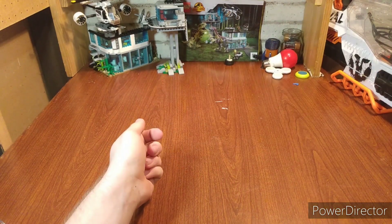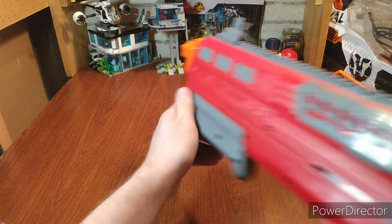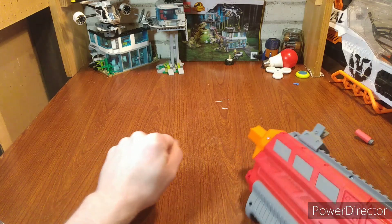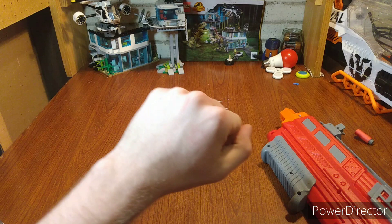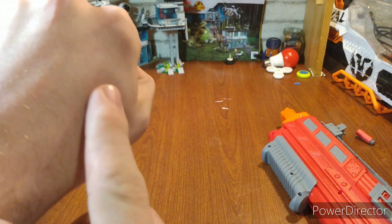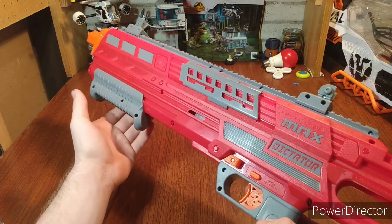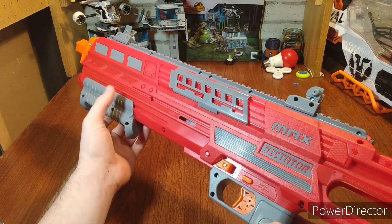It shot a creature. Guys, I have to do it — oh, that was a mistake. Coyote Peterson here — I just got stung by the Max Dictator. Look at that, you can kind of see a welt already forming. That is powerful. Well, I've got to make sure this is really good, and there's only one way to do that — go to the range.